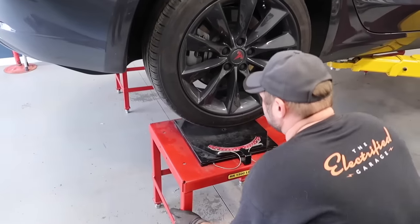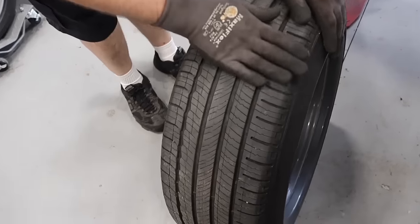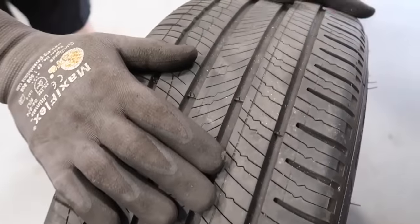Alignment is one of the most important things of the annual inspection, seeing as uneven tire wear affects range in a big way. Make sure you put this at the top of your list.